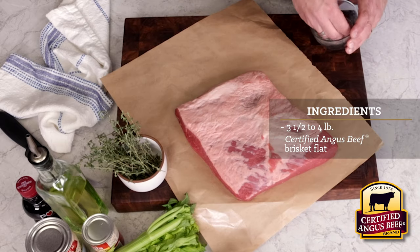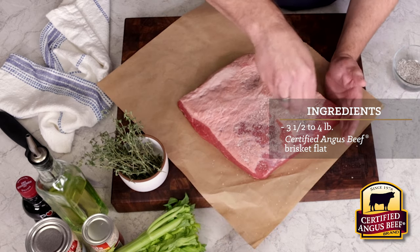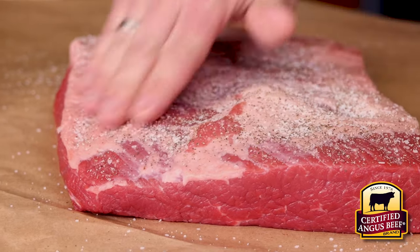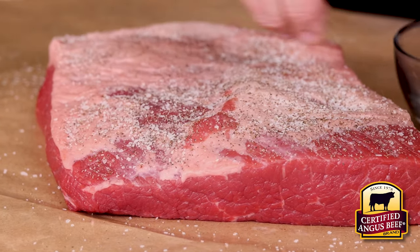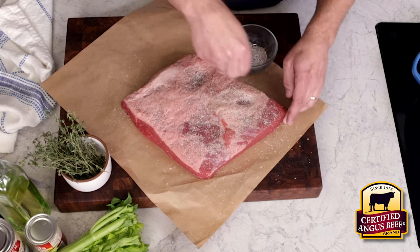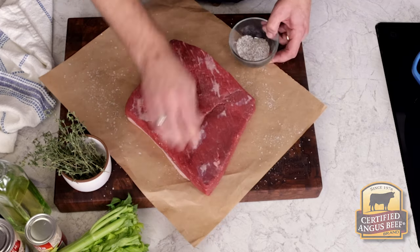We're starting with a Certified Angus Beef brisket flat that's about three and a half to four pounds. I trimmed it up a bit to even out that fat cap. You want to leave the fat, but trim down any thick parts so no more than a quarter inch is left on the brisket — that suits this technique perfectly. Certified Angus Beef is your perfect starting point for the best flavor, because if it's not certified, it's not the best.